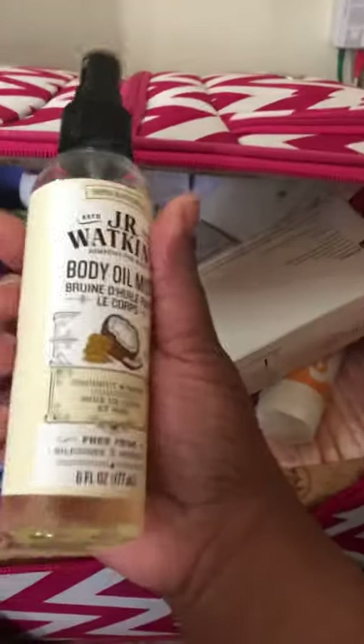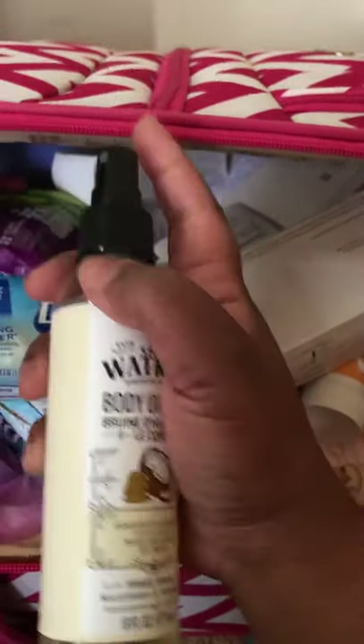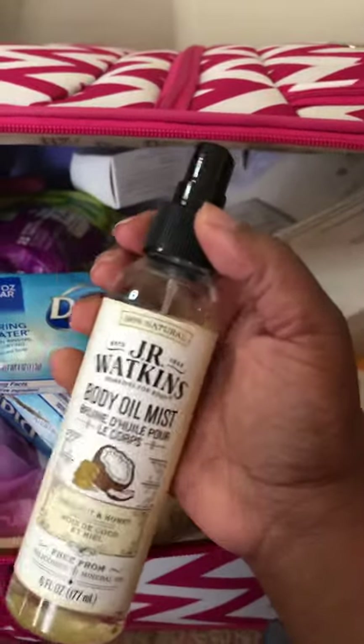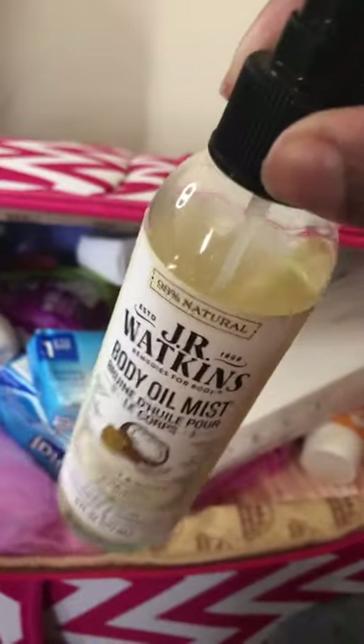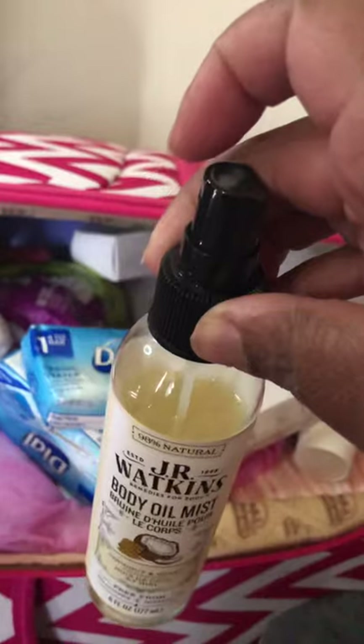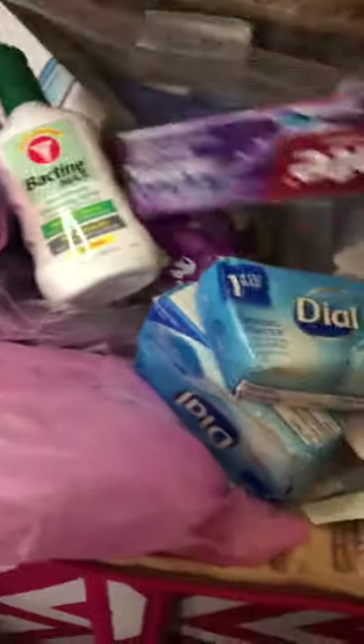For moisturizing, I bought a Dr. Walkin's coconut honey oil spray. I like it, but I'm going to have to buy another one because once I found out my surgery was postponed, I took it out of my suitcase and started using it. So this one will stay out and I'll replace it with a new one. I also have toothpaste.